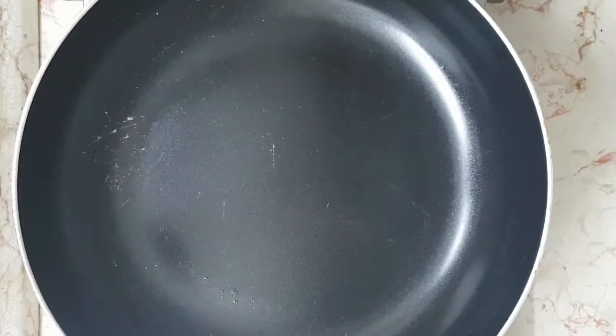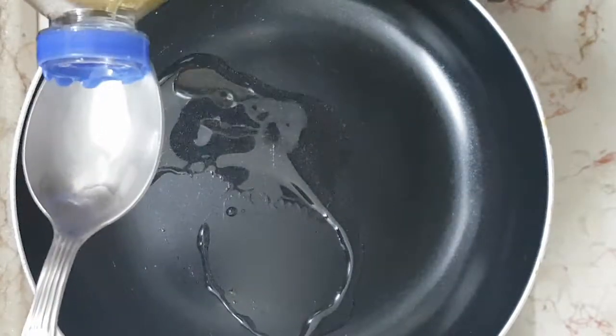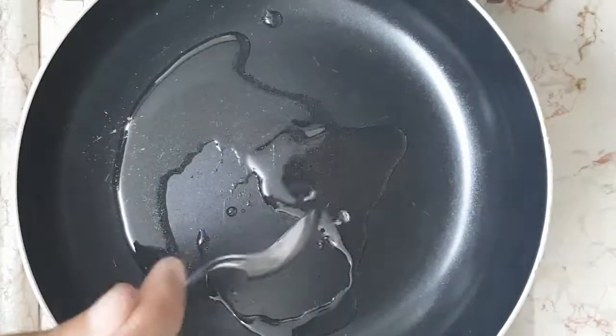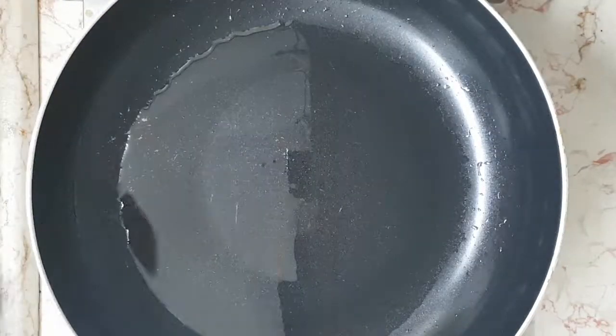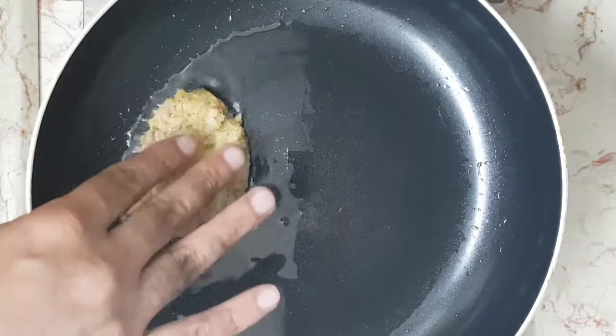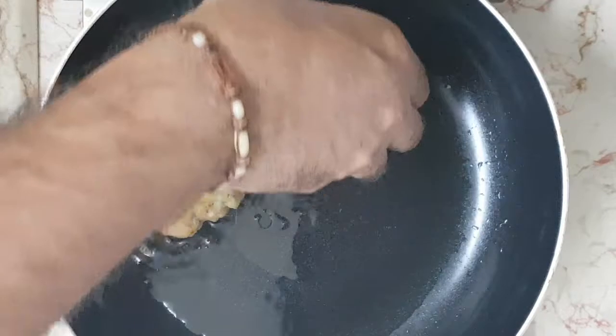Heat the oil on medium-high heat and fry the patties for about 4 minutes on each side or until golden. As you can see, you can still shake them as you put them in the pan — just don't overdo it or they'll fall apart.